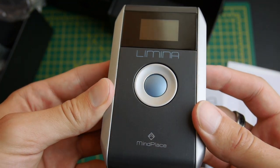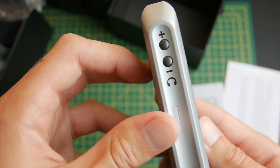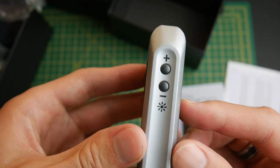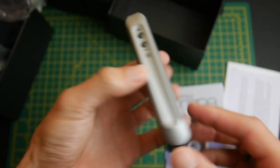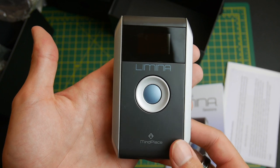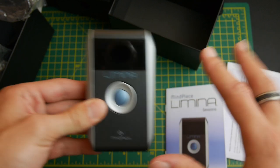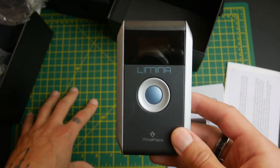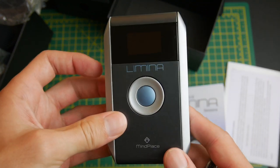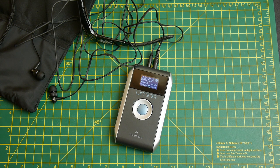The device itself looks very nice — high quality, smooth, no bad things to say about it at this point. The buttons are clean and it's very easy to use, and it's very lightweight, although I haven't put the batteries in yet. I'm now going to go and test it out over the next two weeks.